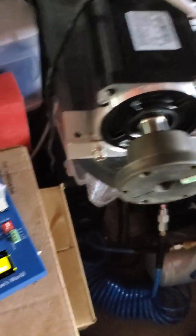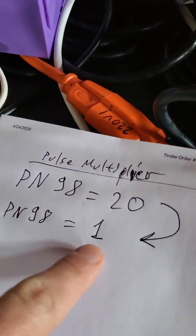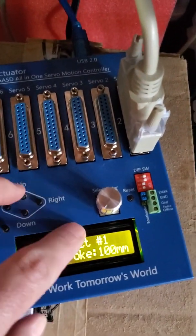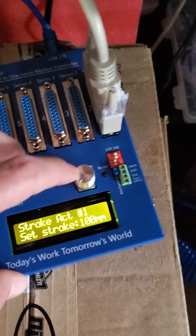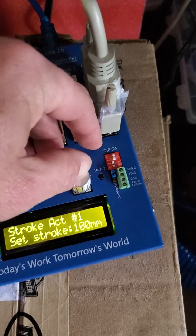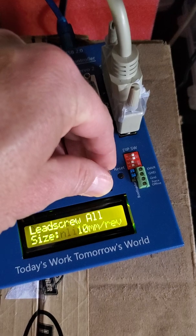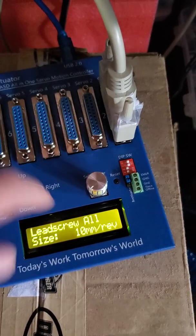So that's what you have to do: set parameter 98 to 1, and set the stroke for the actuator. You're going to plug the motor in at 200.